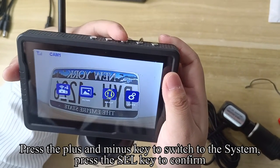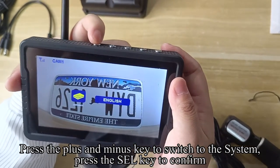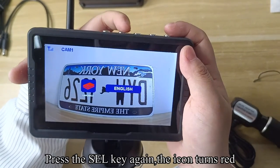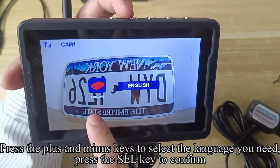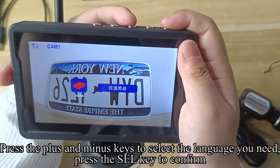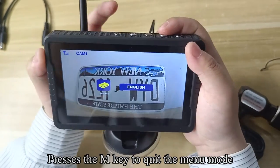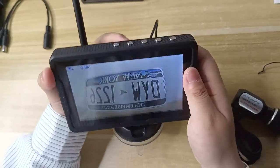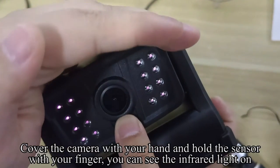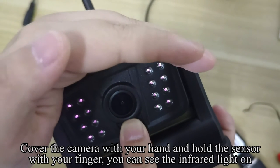Press the plus and minus keys to switch to the system setting, then press SEL to confirm. The icon turns red. Press the plus and minus keys to select the language you need, then press SEL to confirm. Press the M key to quit the menu mode. This is an IR sensor — cover the camera with your hand and hold the sensor with your finger, and you can see the infrared light turn on.